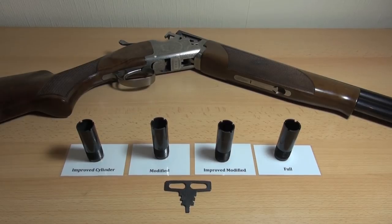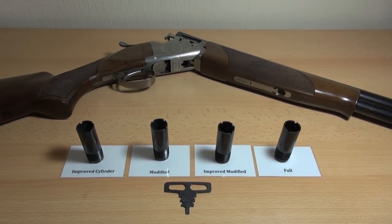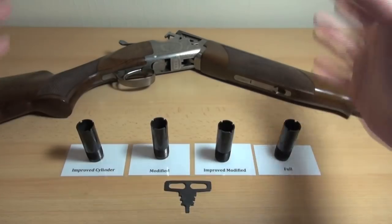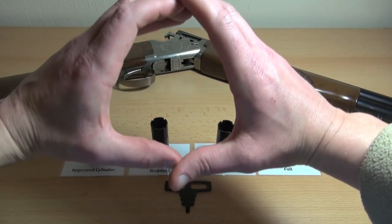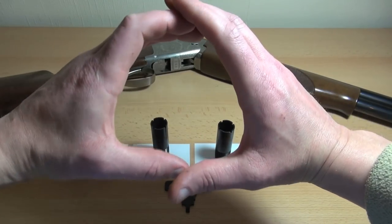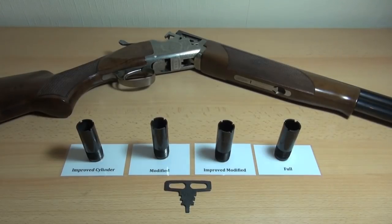So if you were using a lower shot number, you'd probably want to use a much tighter choke. That way the pattern may only be this big, but because there's fewer pellets, it'll fill up that space quite nicely and you'll still hit the target. So there's lots of things to think about.